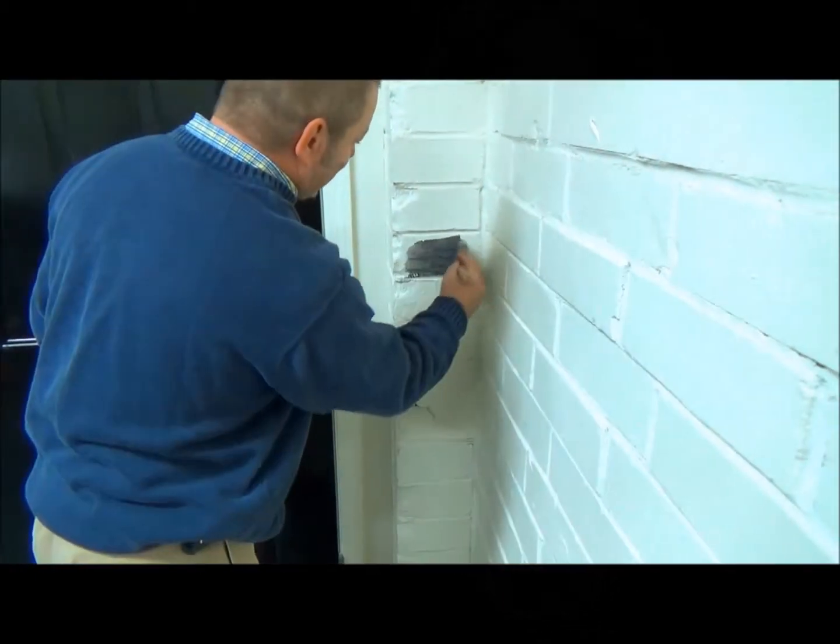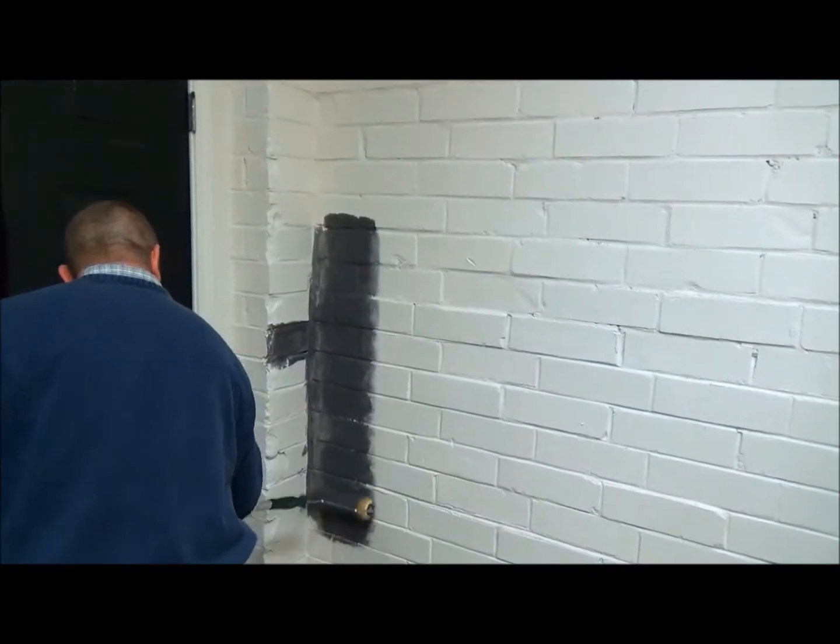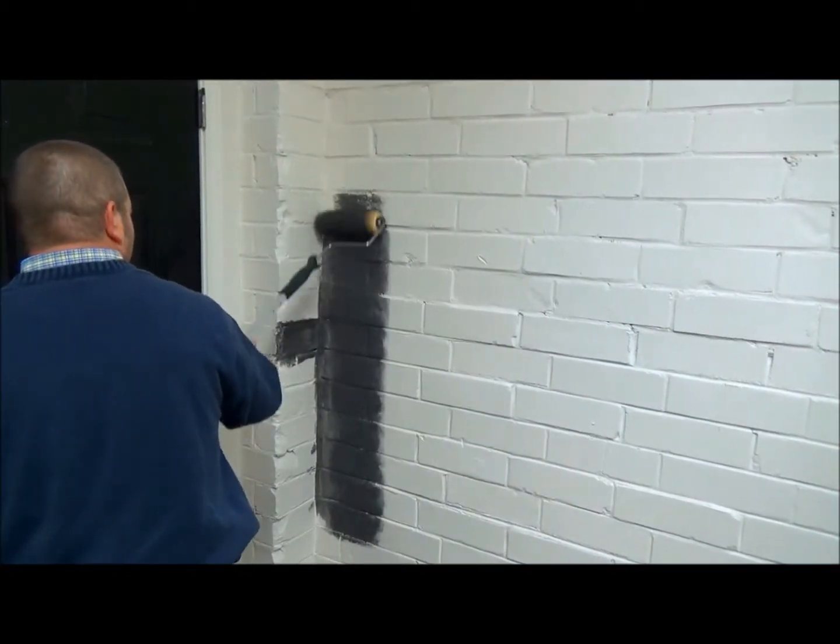With a consistency similar to a thick traditional paint, AirPure EMR shielding paint is easier to apply than more viscous alternatives.